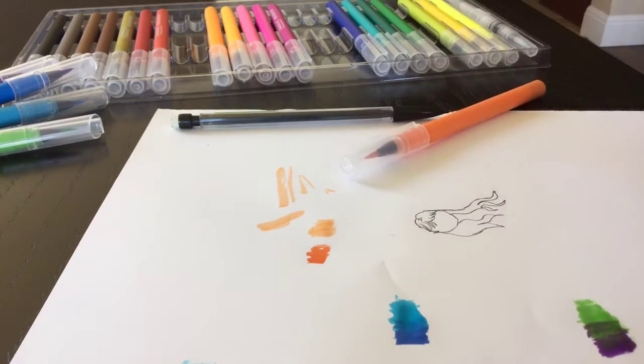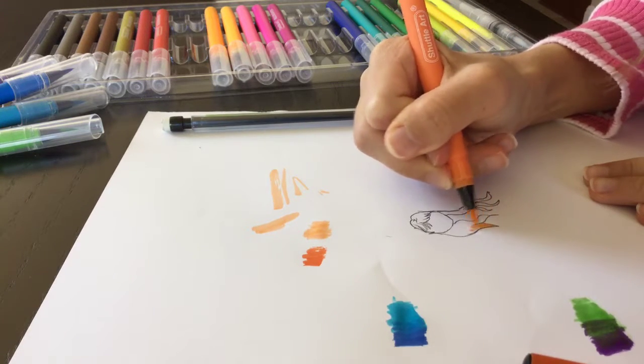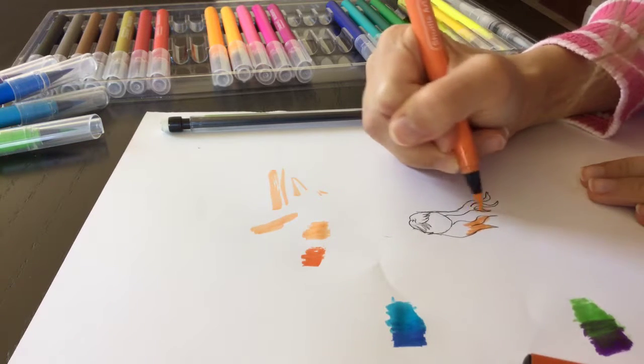So first I'm going to do lighter tips because I kind of want lighter tips. I should have started with the darker color, but that was a mistake.